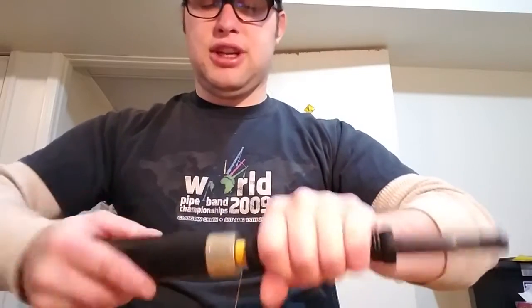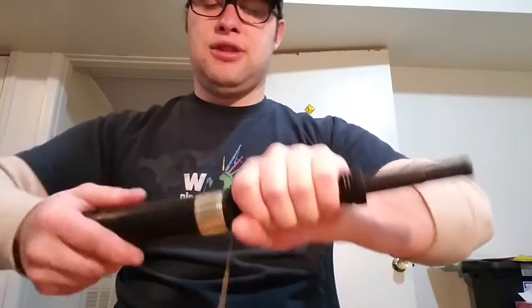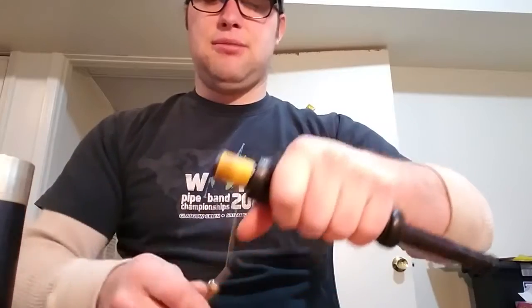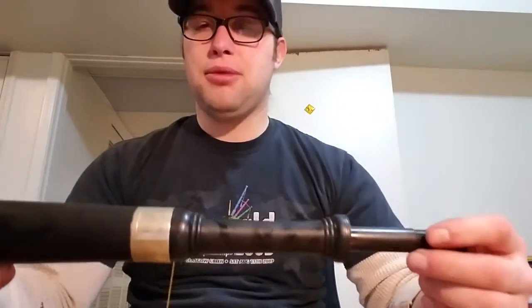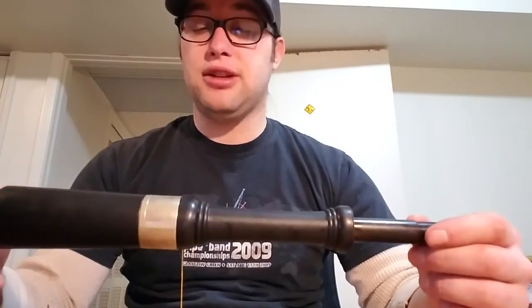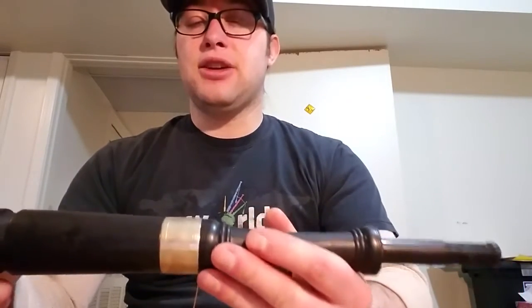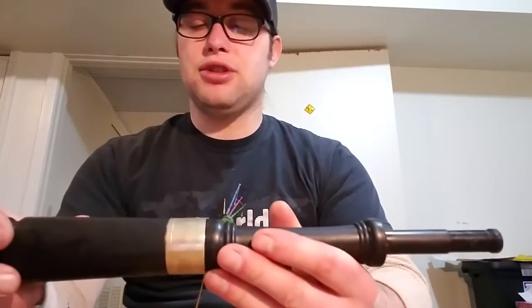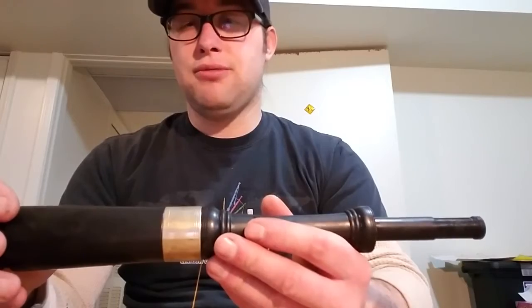I keep doing this several times — at least a half dozen on a joint — going down and making sure that hemp gets compressed down. This helps you get a better seal that's going to last longer. If I don't do this compression method, in a couple of weeks that joint is likely going to be loose, because the compression happens naturally as you play. So you're just doing that step in advance and keeping that joint more stable.